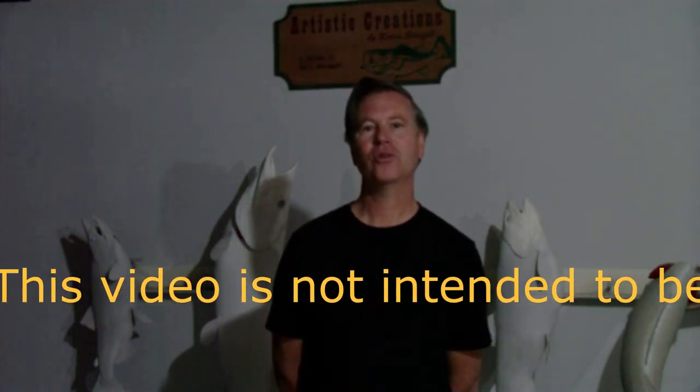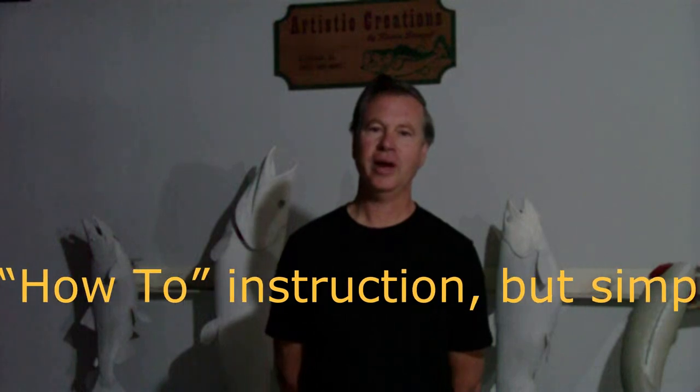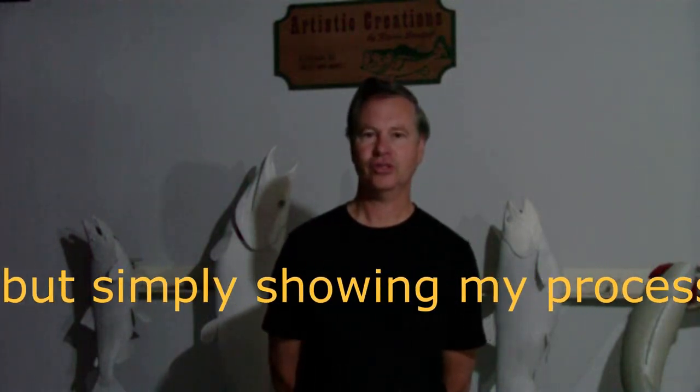Hi, this is Kevin Stenzel, owner of Artistic Creations in South Beloit, Illinois. And I would like to show you now how we cast a fish.